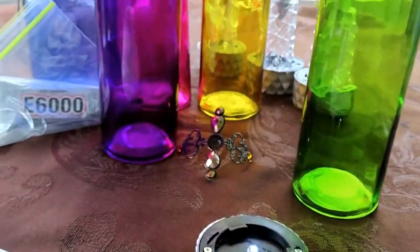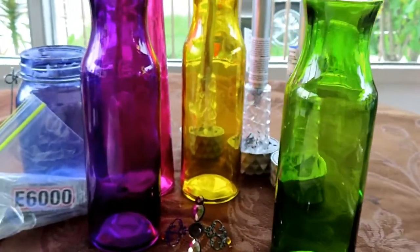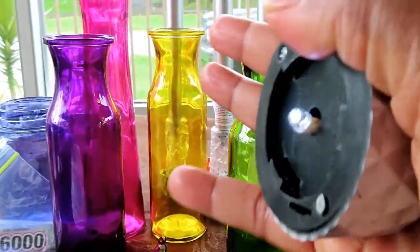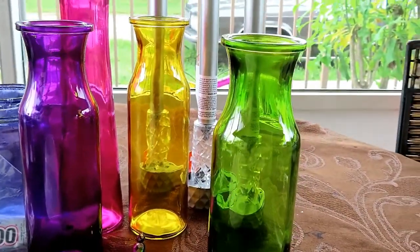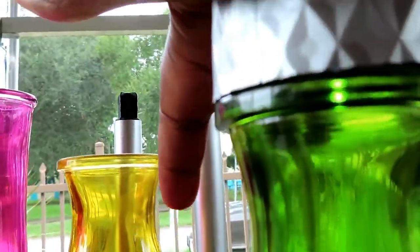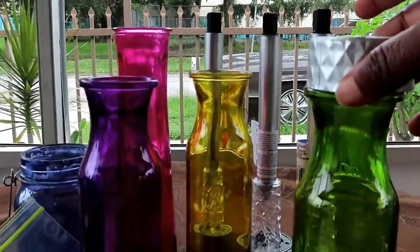Okay, so basically what I did is I just twisted this part off, and I'm going to use this part here. As you can see the light is working — the light is on. So instead of using the whole part, I'll just put that part down in the jar and you'll get the same effect. See, the light still comes on.